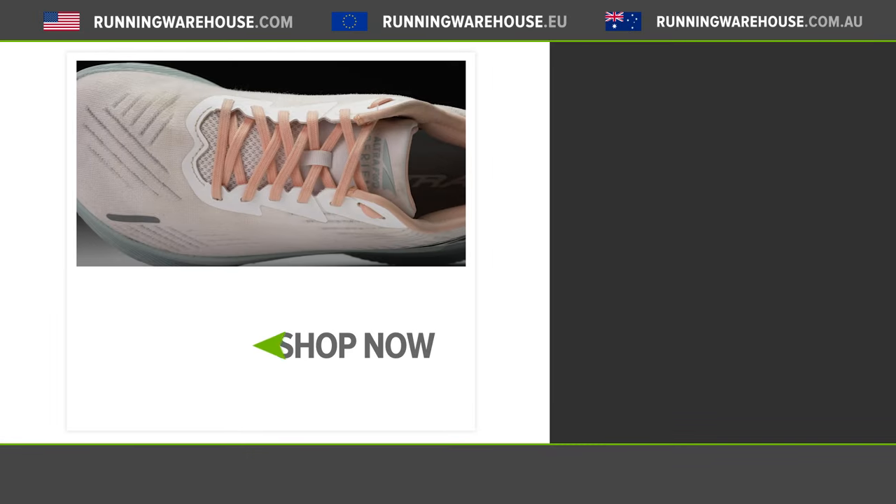So there you have it — for the first time, Ultra now has an offering that's going to be able to compete across other models and brands within the category of a go-to, reliable daily trainer. If you're looking to try the Ultra Forward Experience for yourself, you can find it here at Running Warehouse.